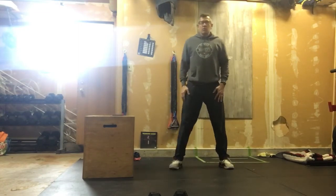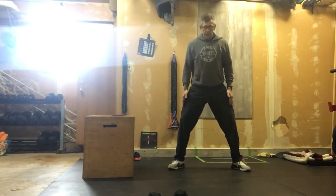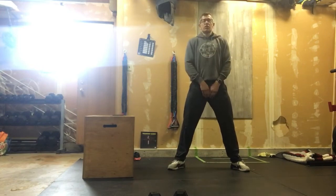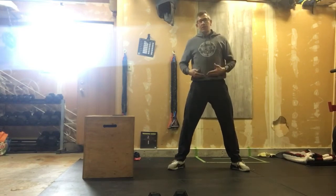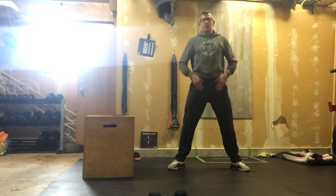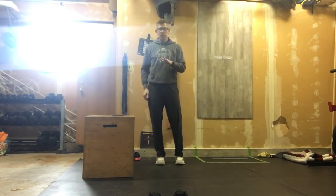Once the step ups are done, we move into bodyweight sumo deadlift high pulls. You can see my feet are outside my shoulders. When squatting down, those knees are staying out over the feet — we're pushing those knees out and doing a shrug with our hands. We're reaching down nice and deep. Even though we're not using any weight, and if you wanted to use a book bag or something, that's fine — it's still the same movement. Once that hip gets fully extended, we pull up those arms and get those elbows up high above our shoulders. You would do 15 of those.